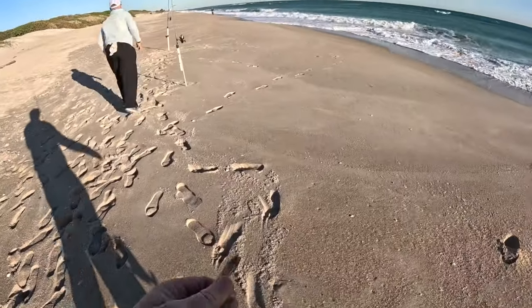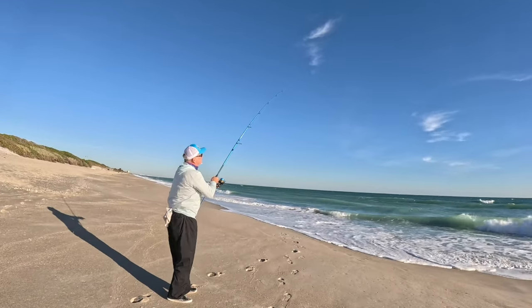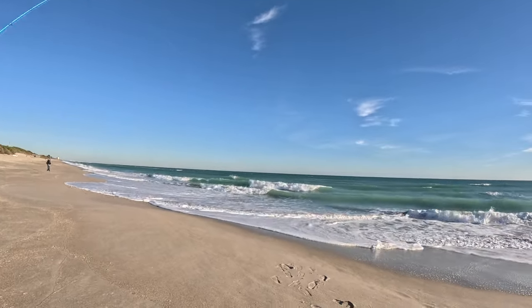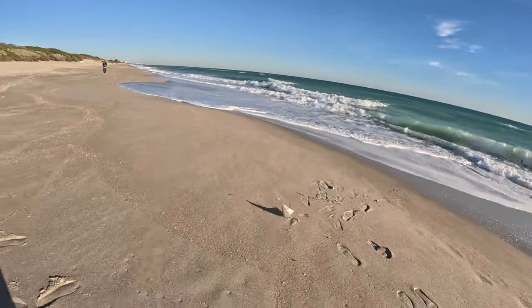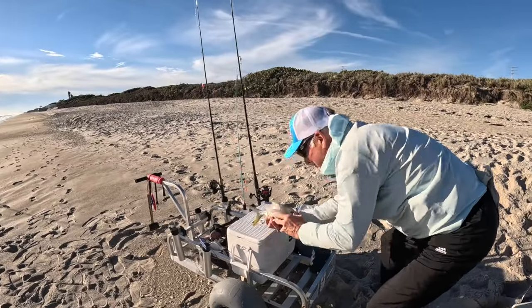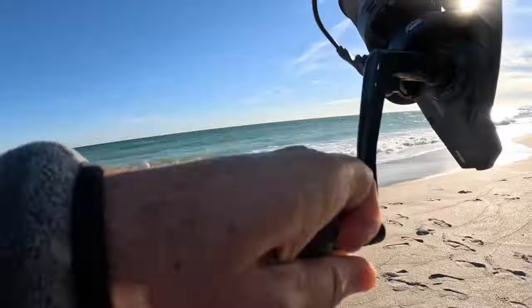We're on! First fish is on — didn't take very long. Let's see what we have. Pompano! Nice Pompano on the board. First catch is a legal Pompano.